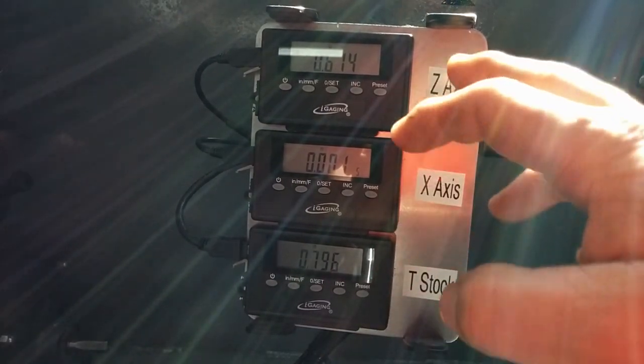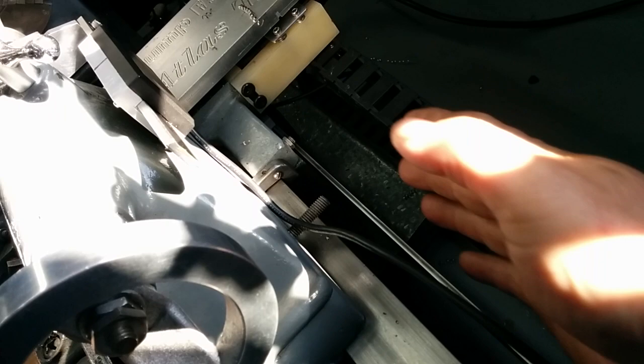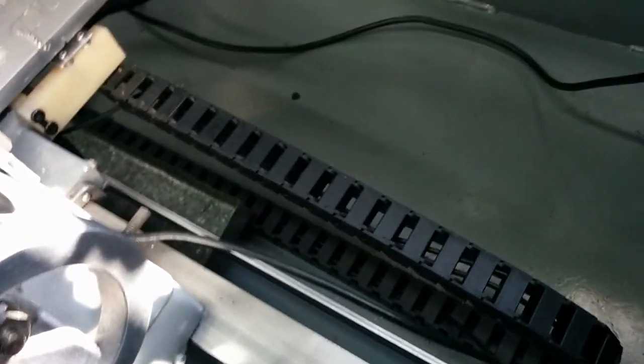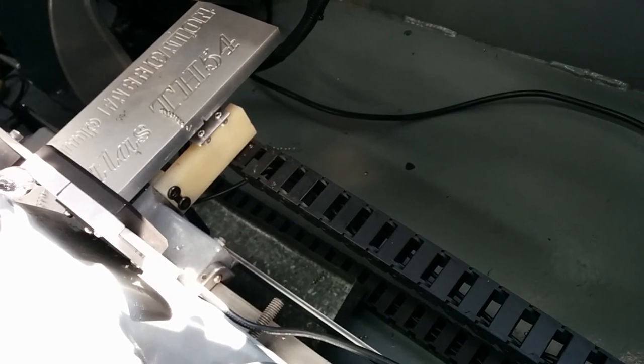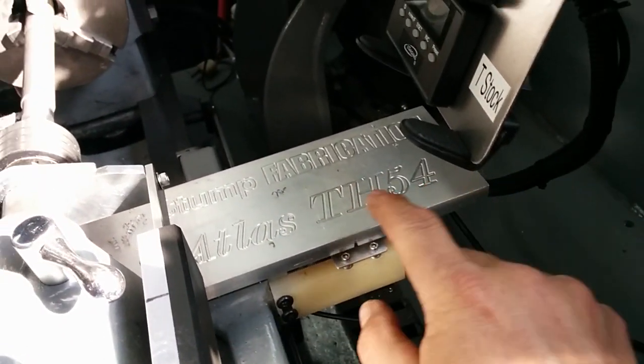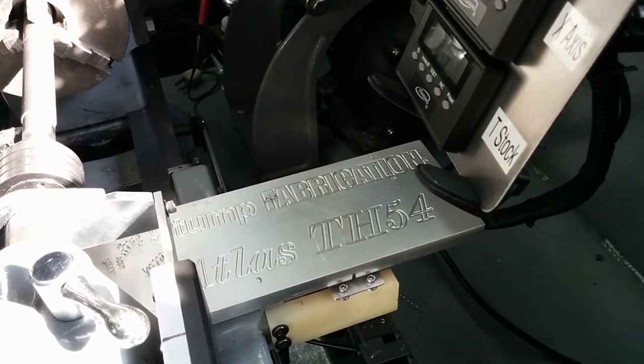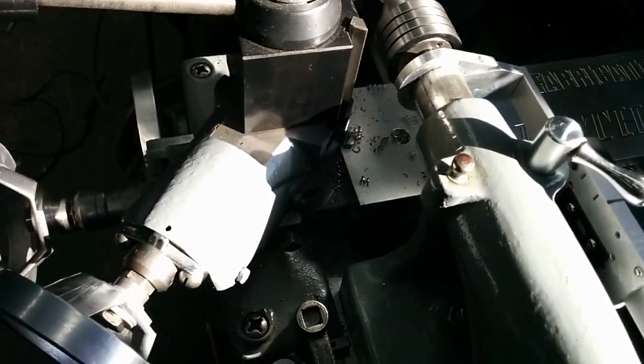Of course, tailstock X-axis and Z-axis. The Z-axis — you can see the scale right back here on the back of the bed and it runs the full length. Essentially the reader head is underneath here on the carriage, and the wiring and all goes in this plastic cable chain, which keeps everything nice and neat. The scale and reader for the X-axis is right under this plate right here that I made — just a piece of half-inch thick aluminum, pretty stout, mounted on top of the cross slide.